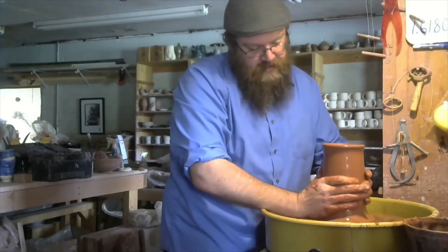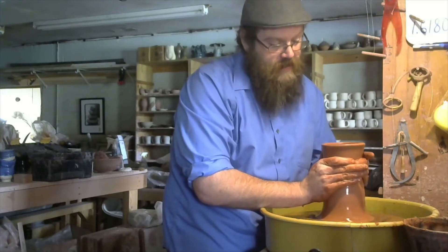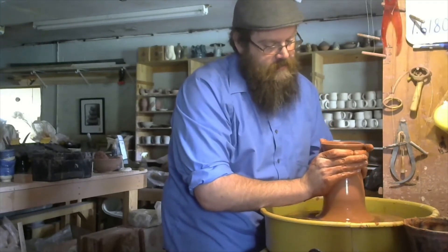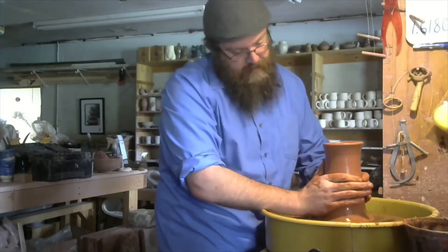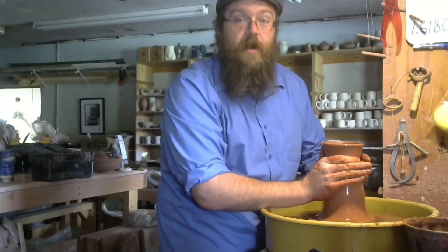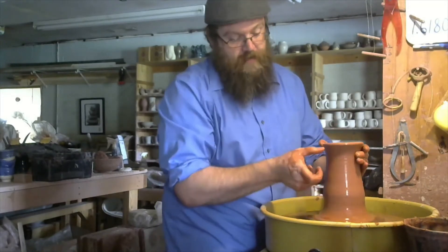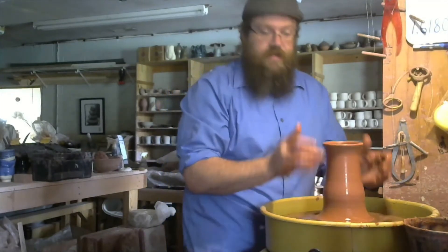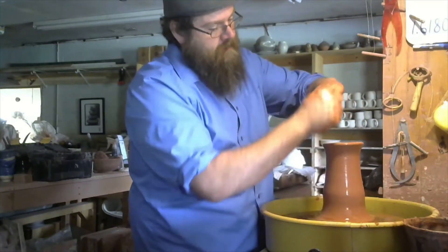I'm going to close it up just a little bit and leave a little bit of flare at the very top. I like pitchers to have a little bit of a throat — right here where it tapers in — and then widen it out at the bottom.